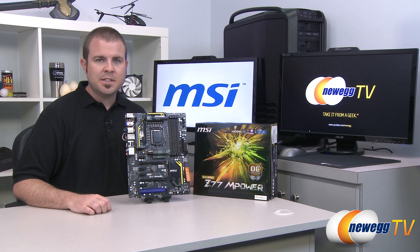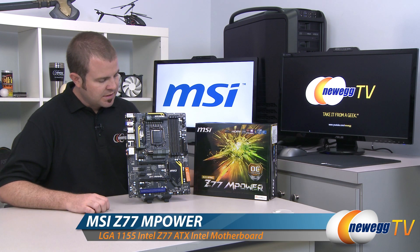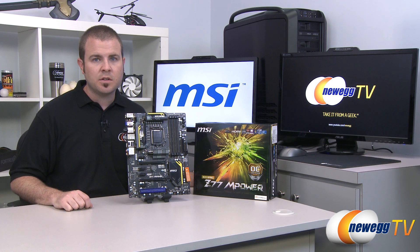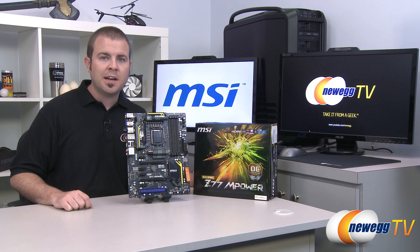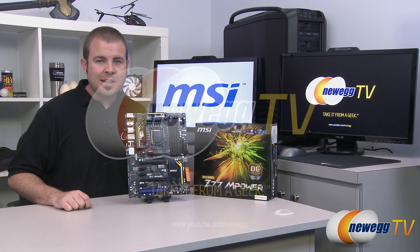And that's going to wrap it up for this video. Once again, this has been the MSI Big Bang Z77 M-Power, featuring the Z77 chipset and the 1155 socket for Intel second or third generation Core processors. I'm Paul with Newegg TV. If you enjoyed today's video, head over to our Newegg YouTube channel and don't forget to subscribe for more tech videos. Thanks a lot for watching, and we'll see you next time.